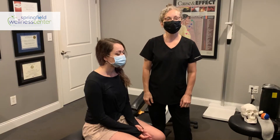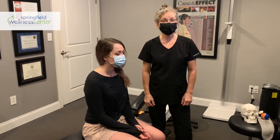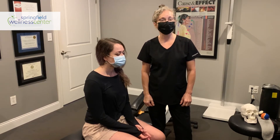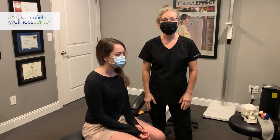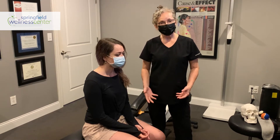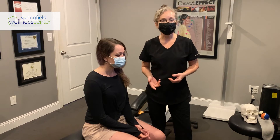Hey everybody, this is Dana. I'm one of the massage therapists at the Springfield Wellness Center and today we're going to talk about three trigger points that you can do at home to help relieve a migraine. Migraines are debilitating — they can take you out for days, and we here at the center have got some tricks of the trade to help you get past that.